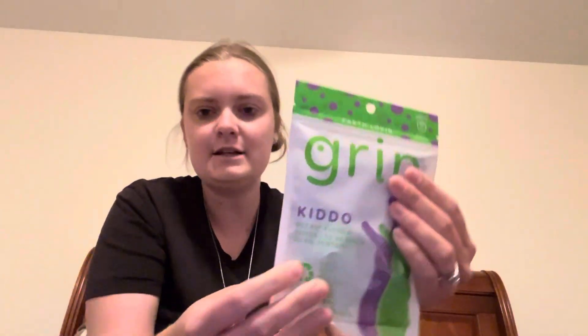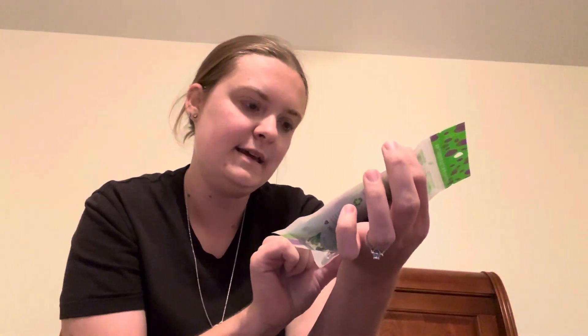I also got some little paper straws that are white and pink — just very girly and fun. I also picked up the Grin Flossers. You get 40 in a pack for $1.25, which I thought was a really good deal, and my kids like using those to help floss.